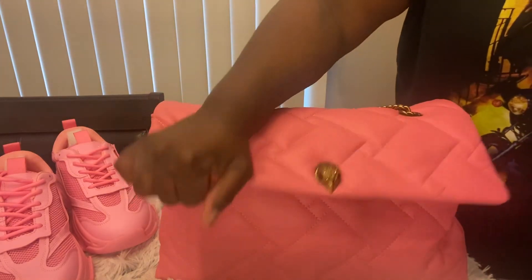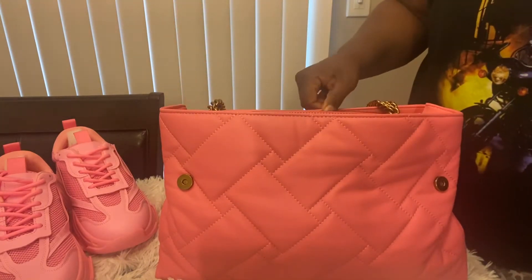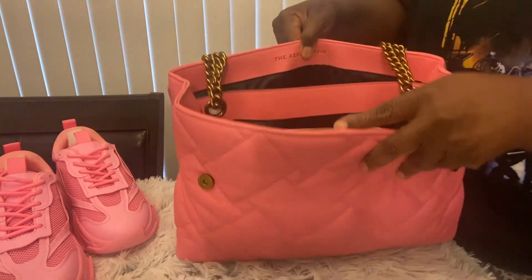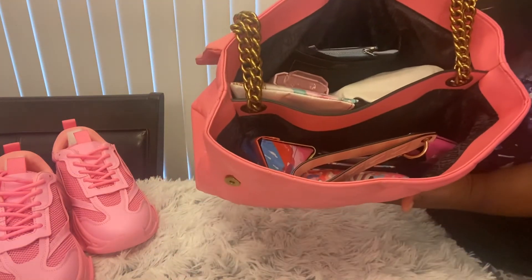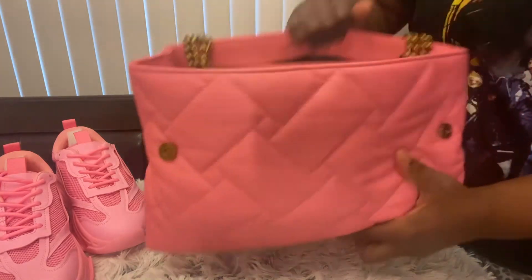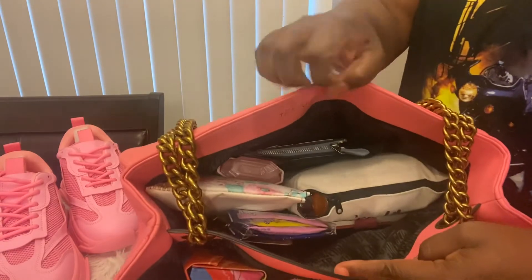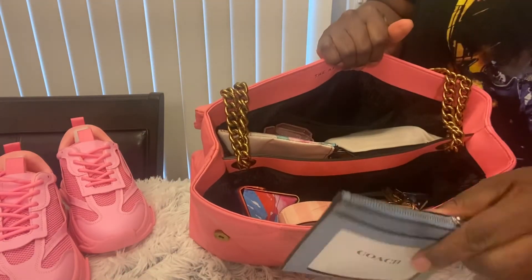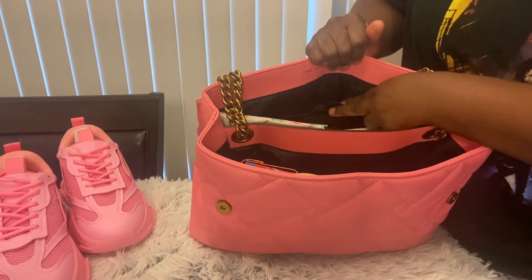I'm going to check before I post the video and see if I can put the link down below. I'm doing my what's in my bag with this bag because I had some pink stuff and some other little stuff in here. This is how she was packed up. I'm going to start with the back section first. In that slip pocket, I always keep my storage keys, just in case I need to run on the way home.